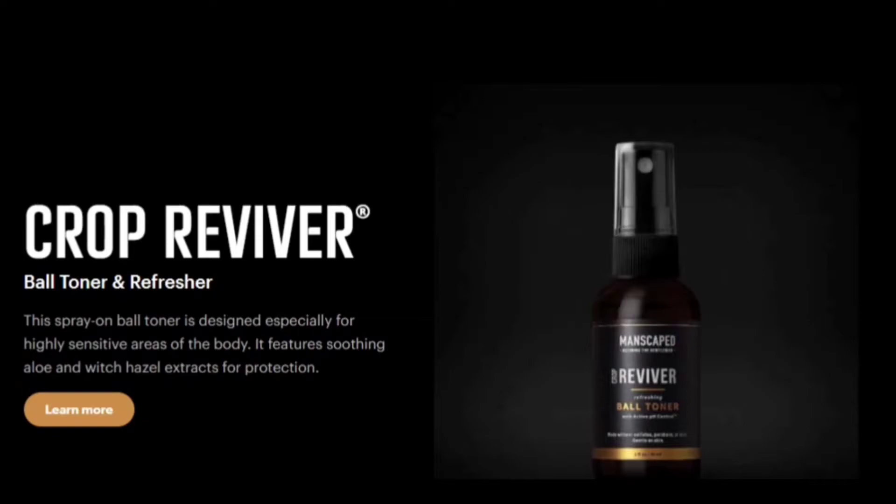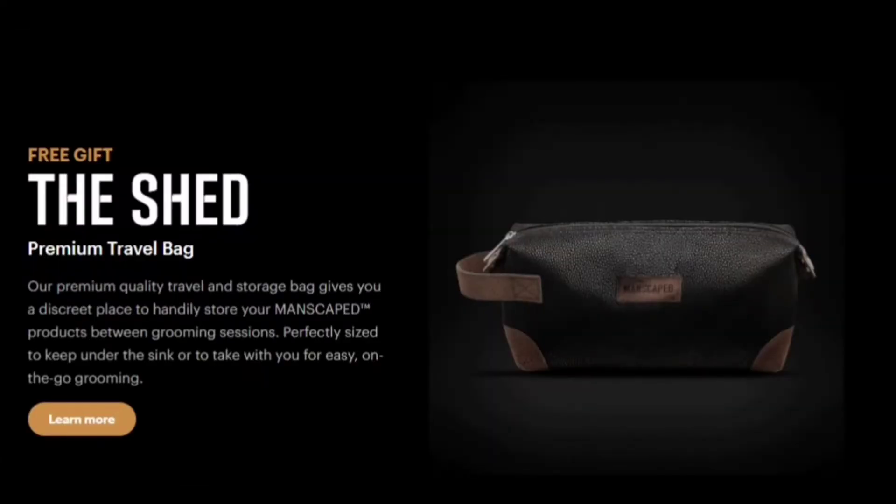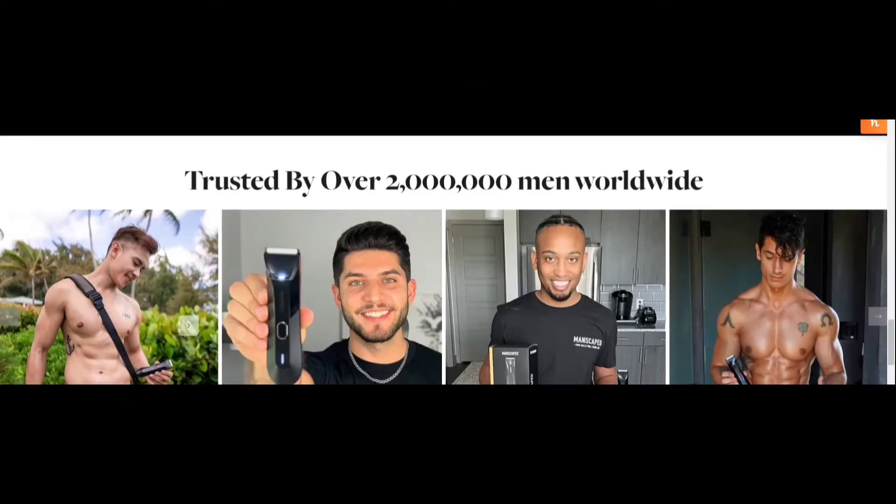Next we have the Crop Reviver ball toner and refresher. This spray-on ball toner is designed especially for highly sensitive areas of the body and features soothing aloe and witch hazel extracts for protection. The Magic Mat disposable shaving mats keep trimmings in one place for easy disposal and also serve as a source of entertaining news. We also have another free gift: the Shed premium travel bag, which gives you a discreet place to store your Manscaped products between grooming sessions, trusted by over 2 million men worldwide.